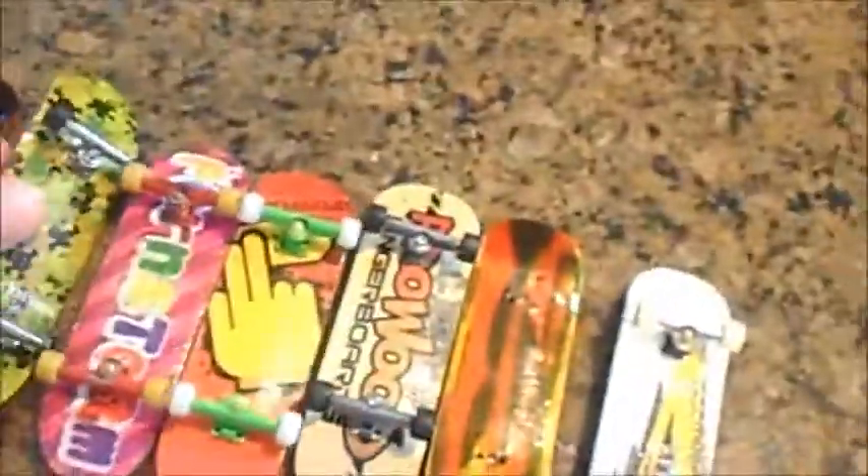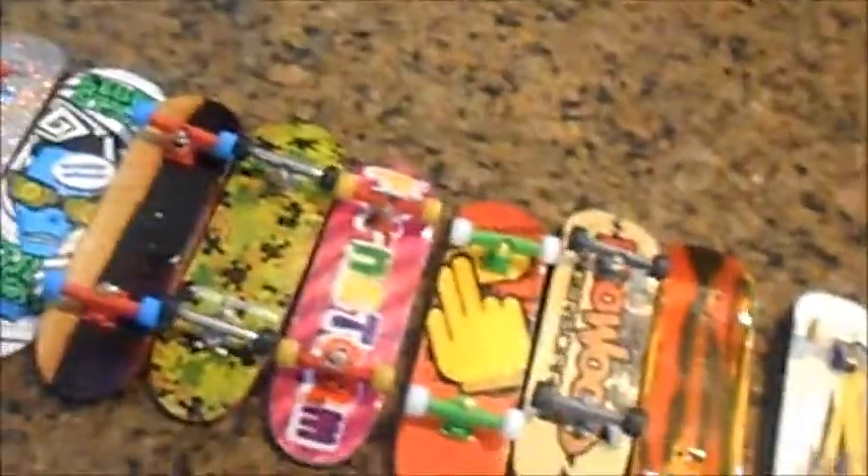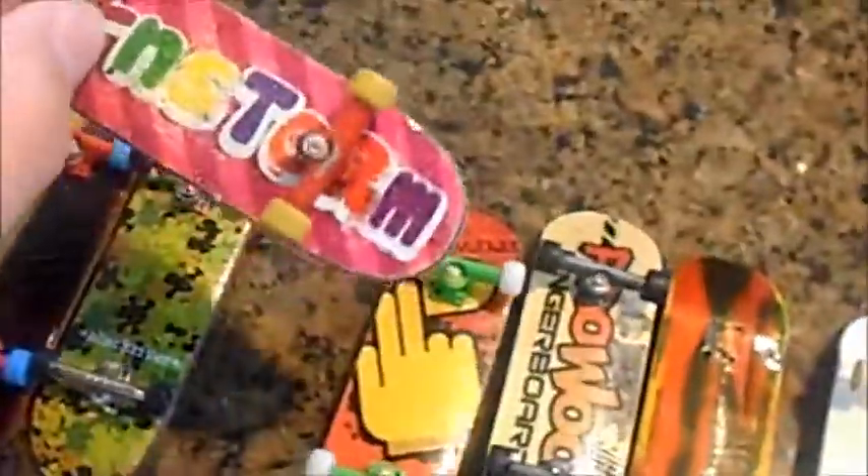Yeah, this rolls great. Flat Face G7.1s on there, BRR Trucks 2.0 — New Mold, Old Mold. I would really like to trade something good for this too.